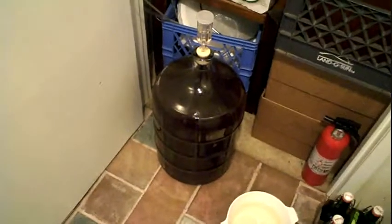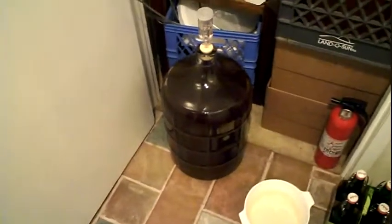I forgot to film again. I just racked from the primary into the secondary, and that's going to go out into the garage for about 15 days — it's going to be about 40 to 50 degrees. Then I'm going to move it in for a couple days onto the counter and let it settle before I bottle it. I just racked it.